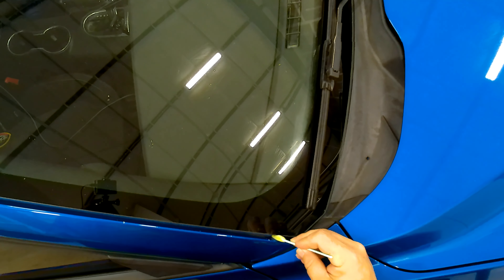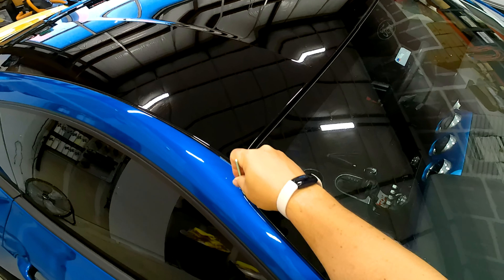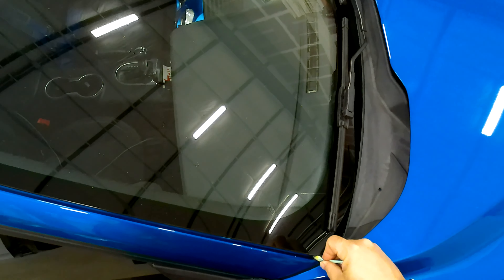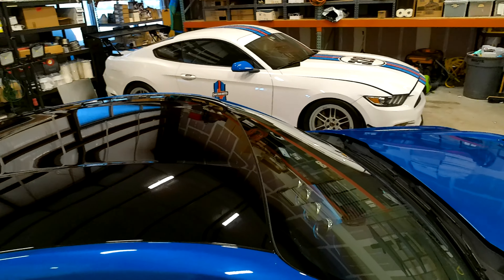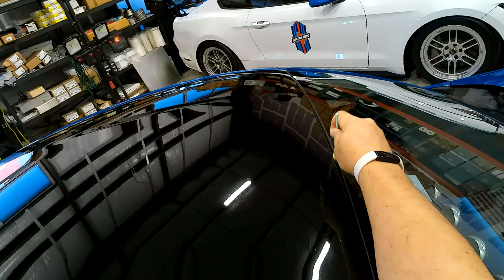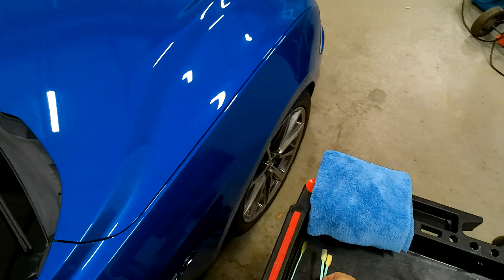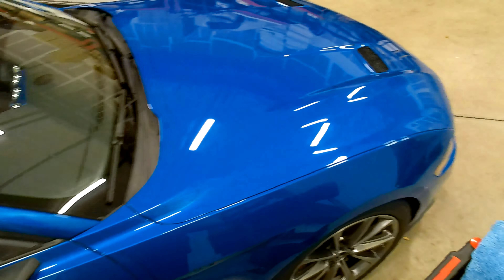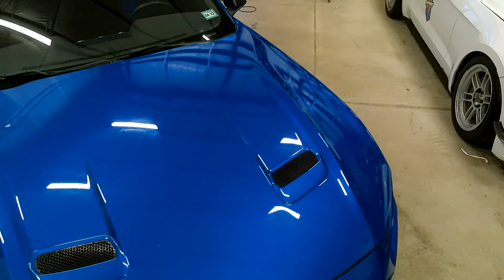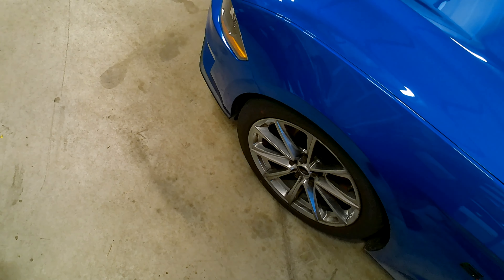Look — y'all see this little window channel here? It's called detailing, fellas, ladies, gentlemen, whoever you are. What can I tell y'all about detailing? Don't suck. Just make your adjustments. It's not all ever going to go perfectly, so you're going to have to adjust to various issues that you come across while you are detailing a car. It's not rocket science, I guarantee you that. But you need to be able to make that adjustment.